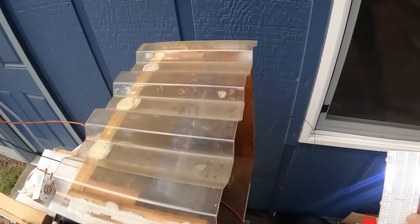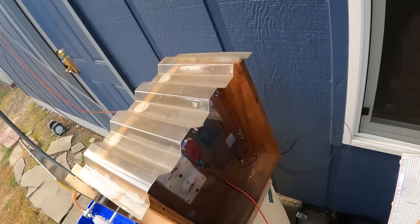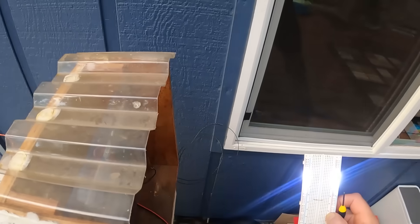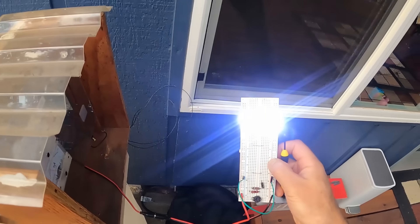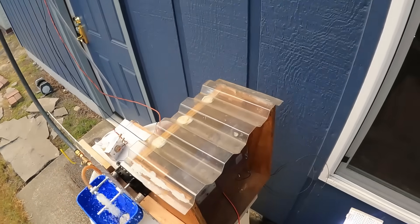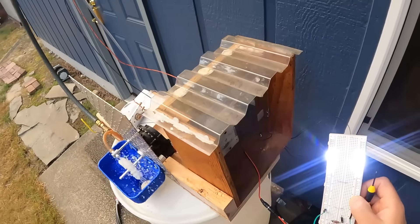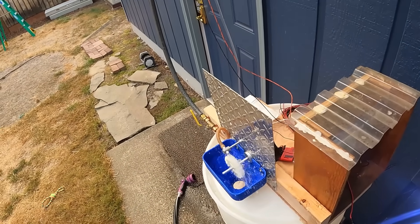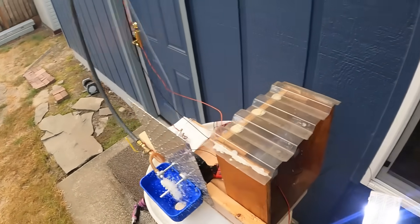Let's throttle it up — and run it up. Fantastic. This is yesterday's sunshine coming out of our pump storage. This is pretty cool.